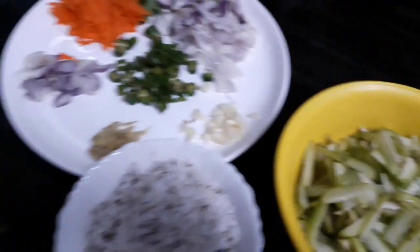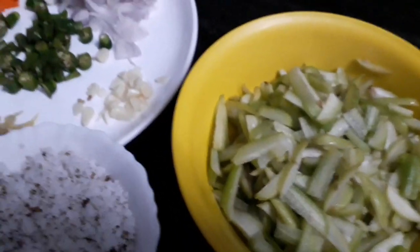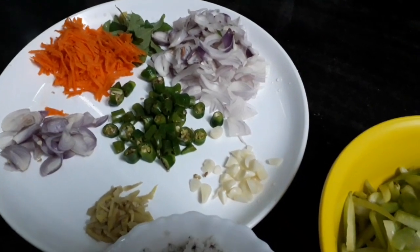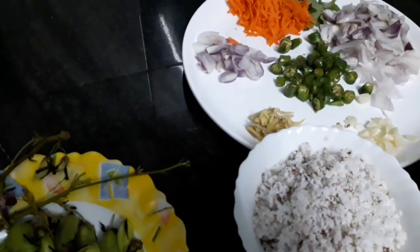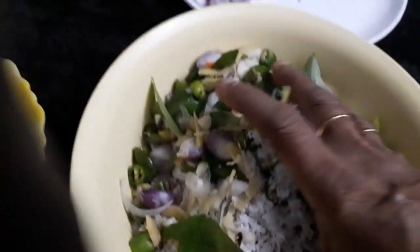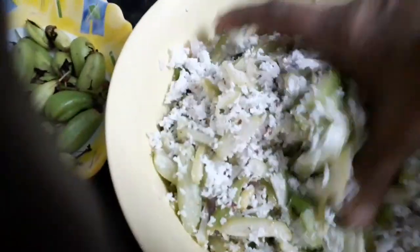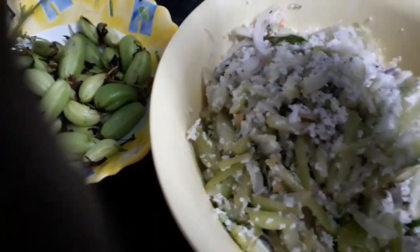Let's make a pan. We are going to pour this pan with a green pan and add them to the pan. Next, I will cook the carrot and add lemon. Let's cook the carrot with lemon.